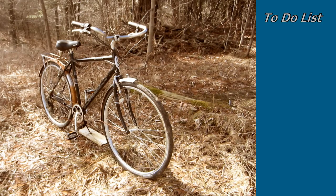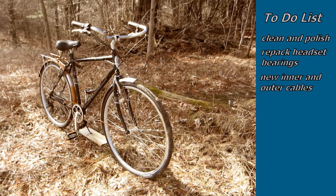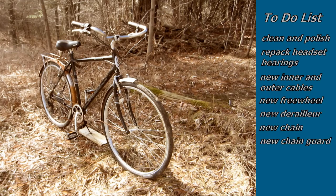So I clearly have a to-do list with this bike: clean and polish — maybe I should put that on the list twice. I want to repack the headset bearings just on general principle. It definitely needs new inner and outer cables, clearly needs a new freewheel, a better derailleur, a new chain, a new chain guard, along with some touch-up paint here and there.